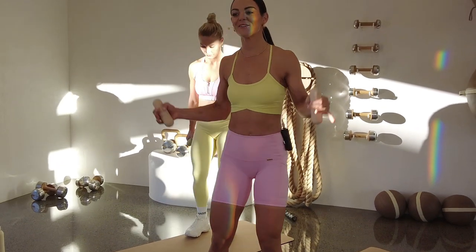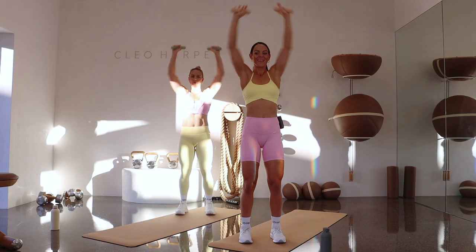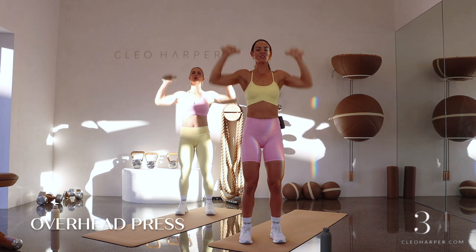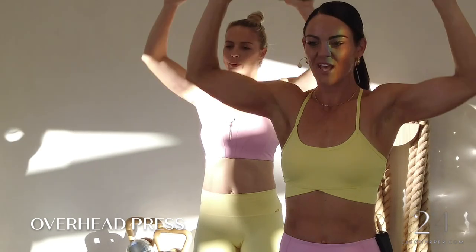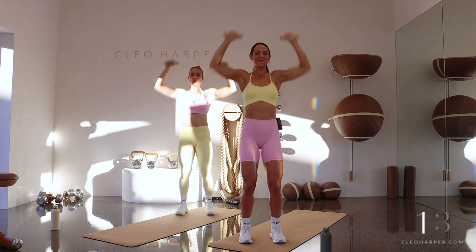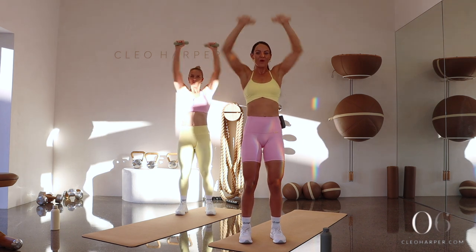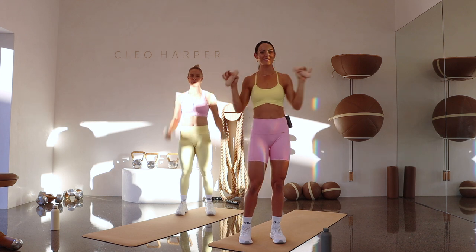Facing the front, draw those shoulders back, soft bend in those knees. Let's have those weights on our shoulders, pressing up to the sky, drawing them back down. Working into those shoulders — pressing up. Really draw those elbows out to the side so we can get into those back muscles, working into that posterior chain as well as those shoulders. Core's locked on, punching up with intention. Stay present on your mat — you have another 15 seconds to go. Ten, nine, eight, seven, six, five, four, three, two, and one.